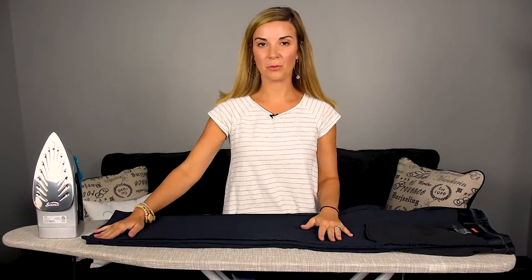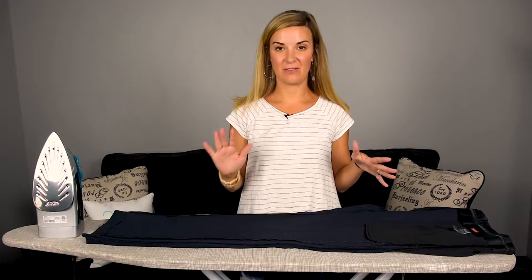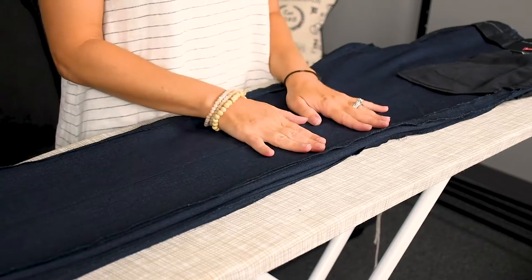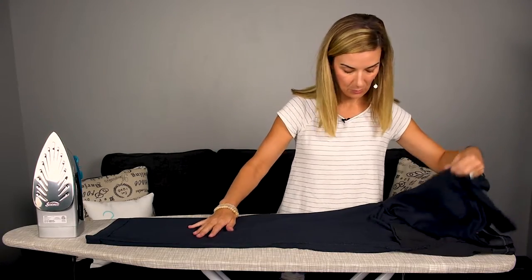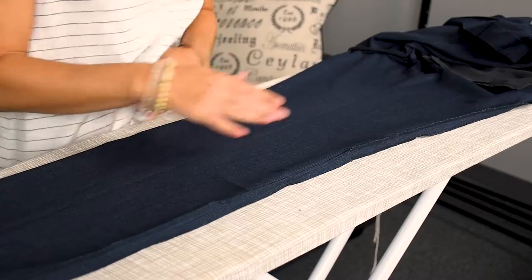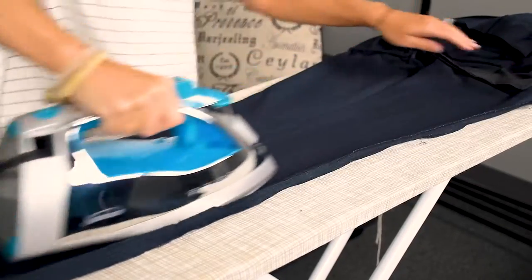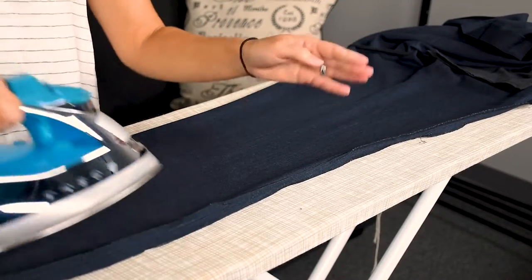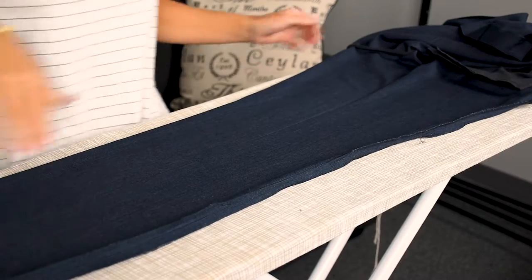Our next step is going to be the legs. I'm going to show you a really quick and easy trick to get both legs done in a super quick and efficient time. What you're going to want to do is lay the pants out onto the iron with both pant legs laying on top of one another. Flip one leg up and do the bottom leg first. Make sure it's nice and even, then apply steam, always applying pressure, going right up to the crotch of the pants to get all those wrinkles out.